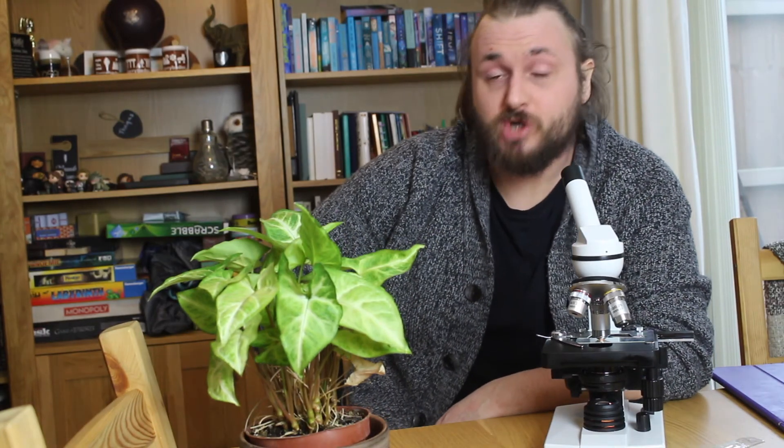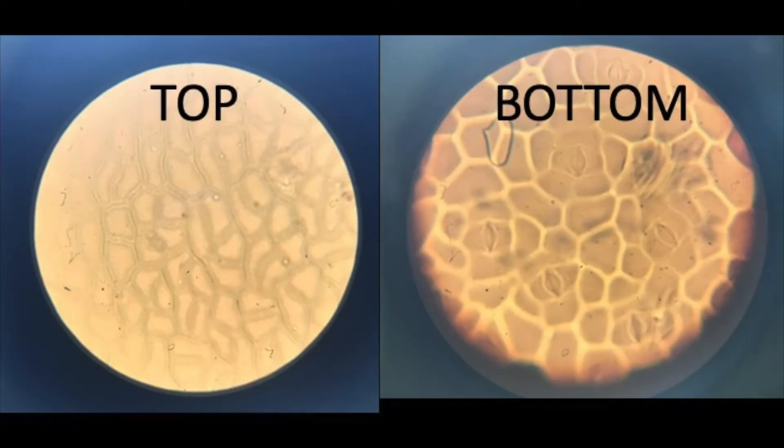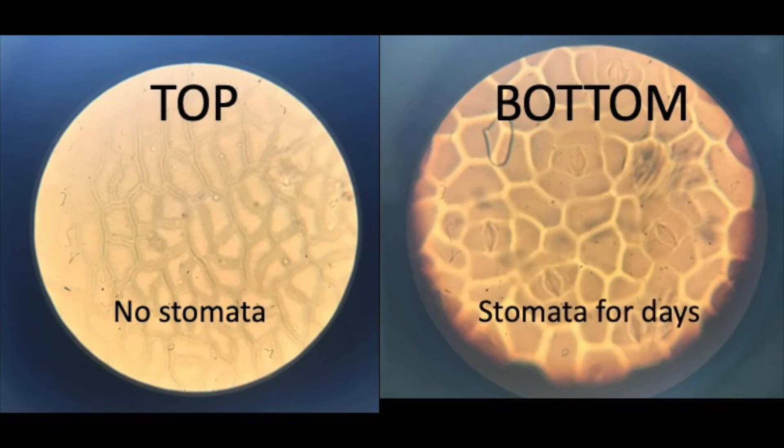From the top of the leaf you can see that there are no stomata at all — just the patterning of the epithelial cells. But from the bottom of the leaf we can see loads of stomata, which of course allow the leaf to perform gas and water exchange.